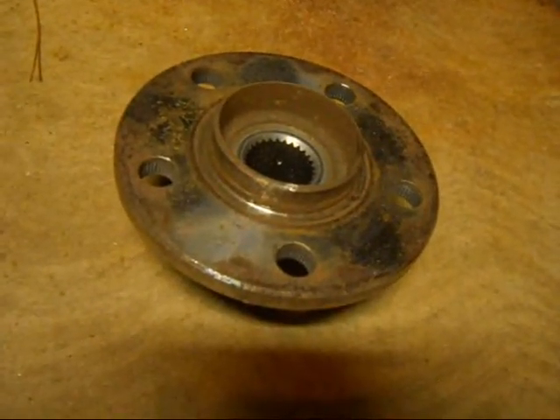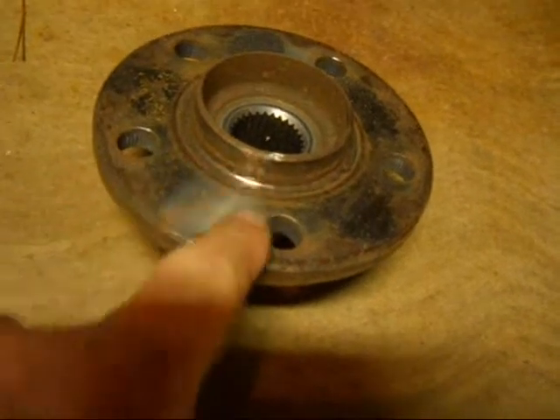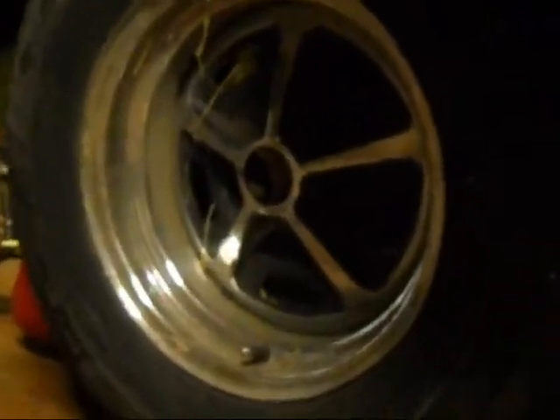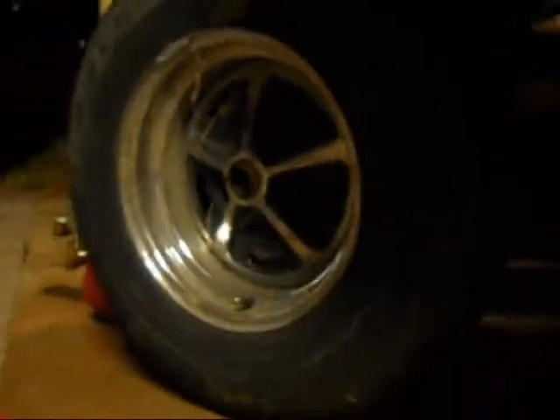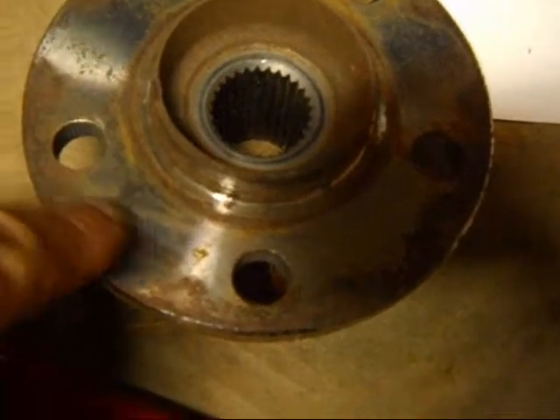For weeks I've been studying how I can change the bolt pattern of this hub to work with my Magnum 500 wheels. They are, I believe, four and a half inch centers on the hub. And the Thunderbird, I believe, is 4.25.